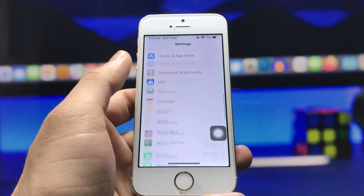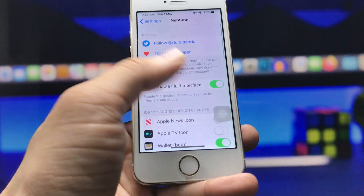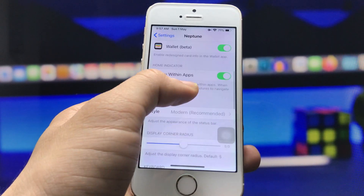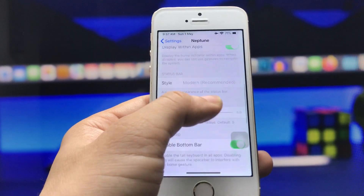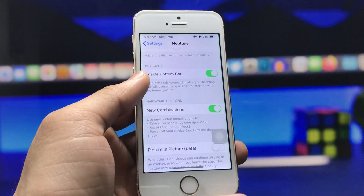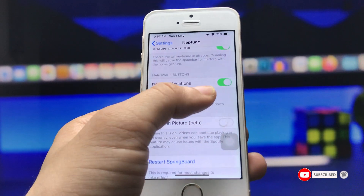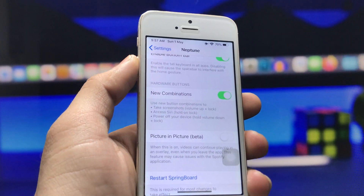In Settings, search for Neptune, open the tweak settings, and enable the Fluid Interface option. You can also enable the Home Indicator option — turn this feature on and you will see a bottom bar appear, just like on the iPhone X, iPhone 11, iPhone 12, and iPhone 13 models. By enabling this setting in Neptune, you can also take screenshots like the iPhone X model.